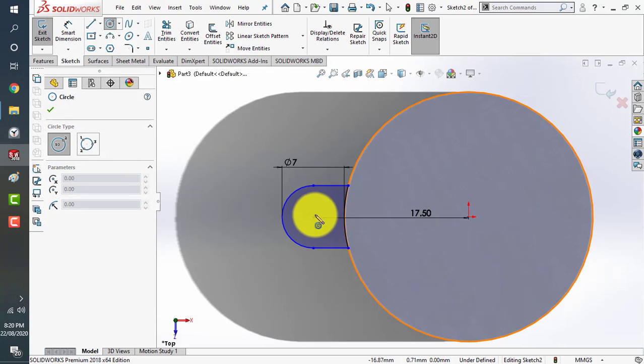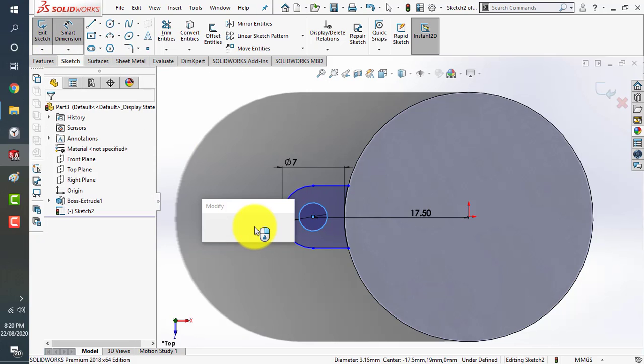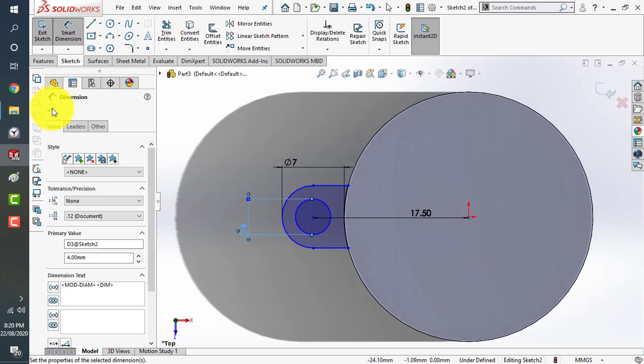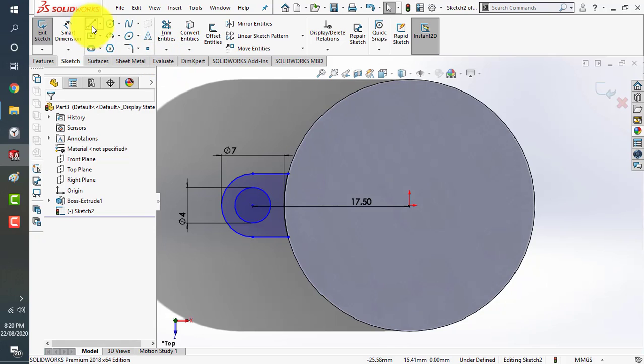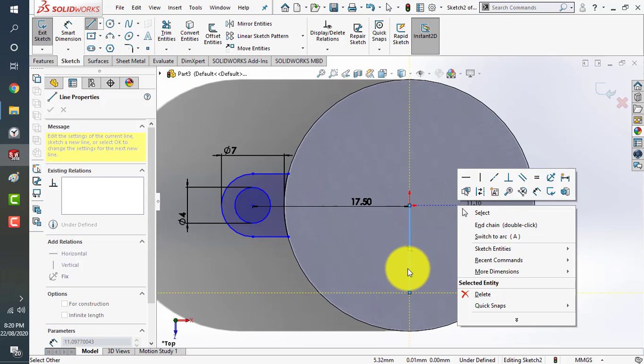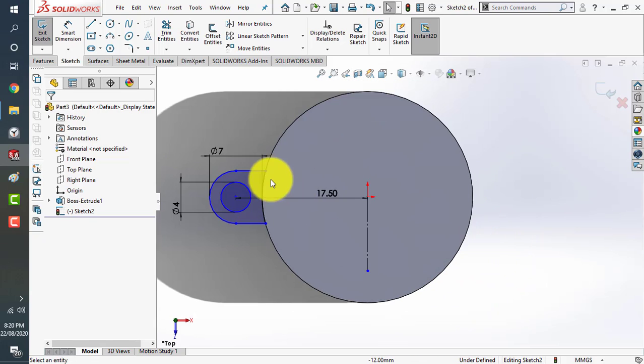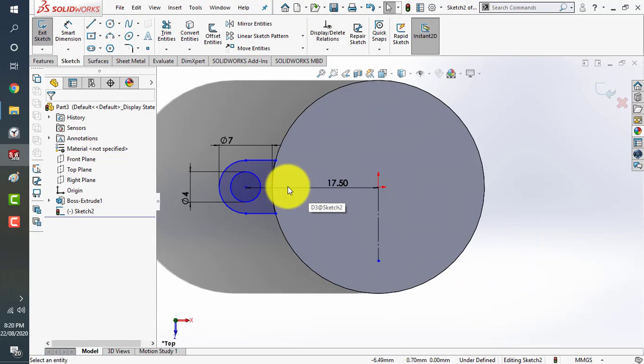In the center we have a 4 millimeter dry hole, so we add that also. Now we'll use a center line as a reference point. Don't forget to convert this line into construction geometry, because we don't want it used in the sketch extrusion. We'll use this reference line to mirror the sketch.